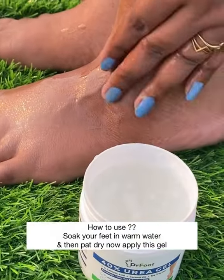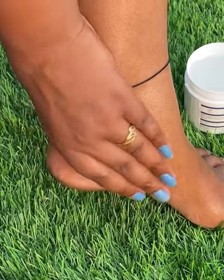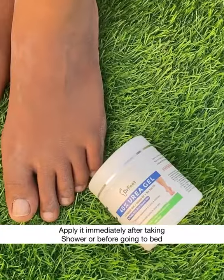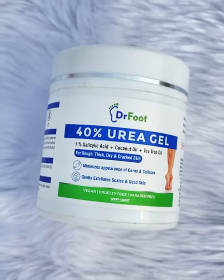Pat dry, then apply this gel. It will help you in reducing rough, dry, and cracked heels. It gently exfoliates the skin and removes dead skin cells. For best results, apply it immediately after taking a shower and just before going to bed, and you will fall in love with your feet.